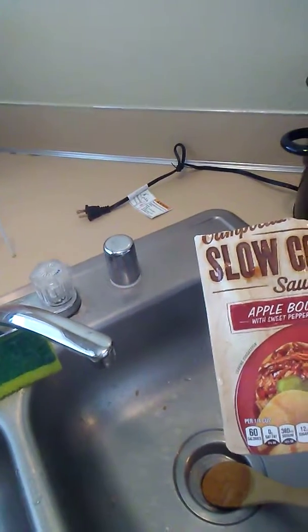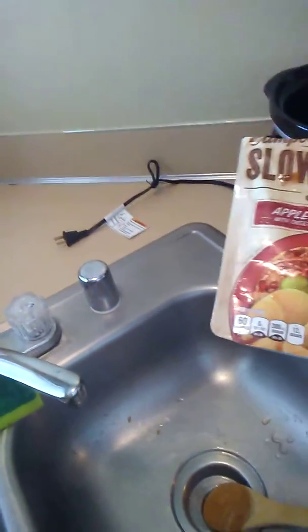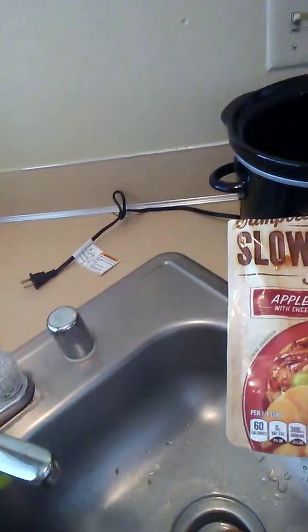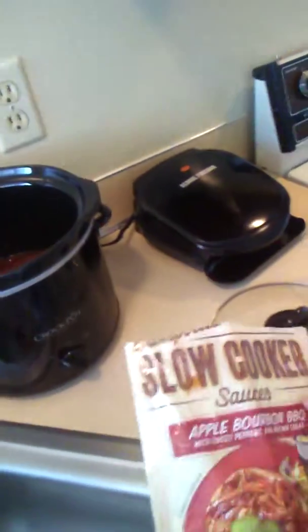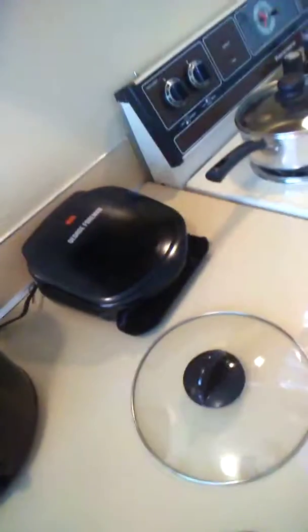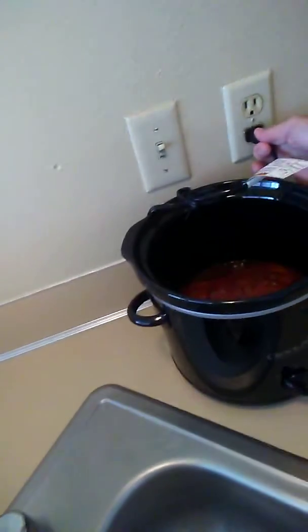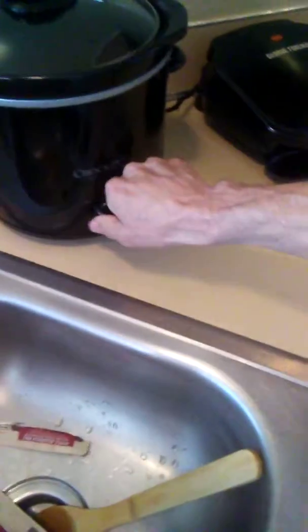Apple bourbon barbecue with sweet peppers and brown sugar — they show it on the package being put onto buns. Maybe while I'm out I'll buy some buns. Actually no, I'll use the tortillas, that's what we're gonna have — shredded tortilla. Let's plug this thing in, get it cooking, put the lid on, set it for low. Low and slow, that's how we go, and we'll see how it goes.